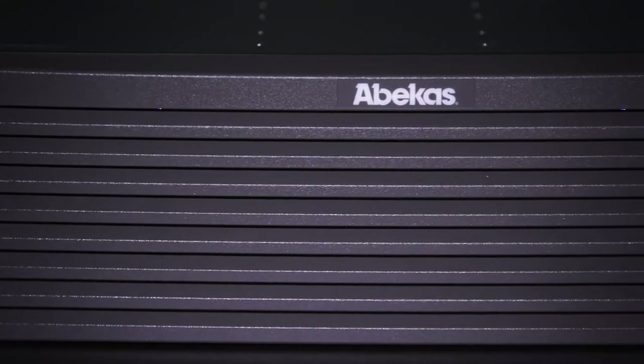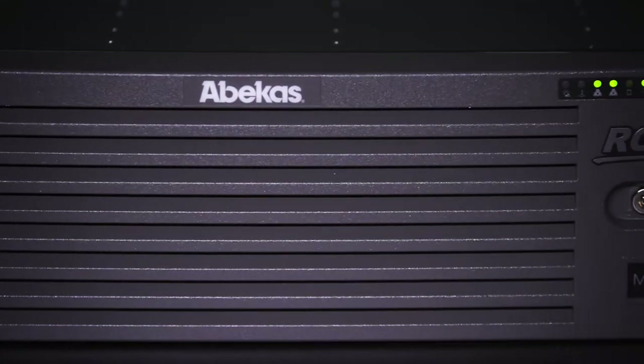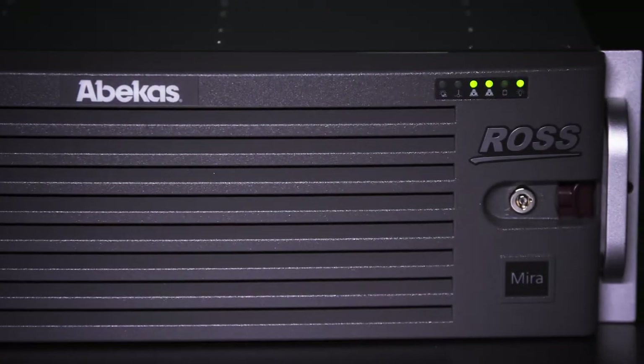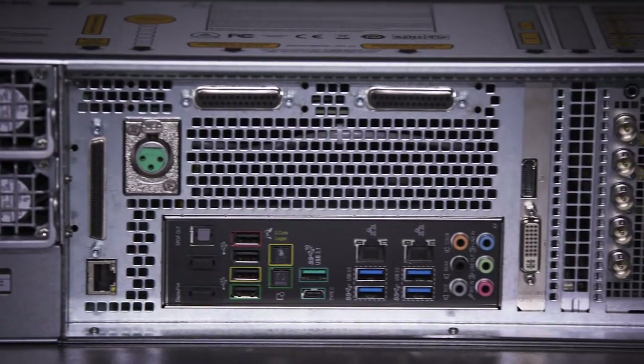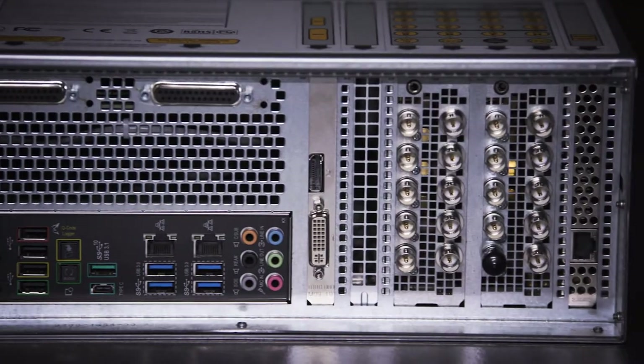During those times when the Abacus replay server is not being used for replay applications, it can also function as a fully featured production server to fit into live production workflows. By attaching a second control surface to the mirror server, the server can be configured for one or two operators at any given point in time.